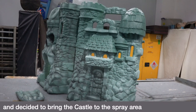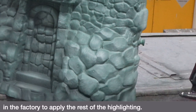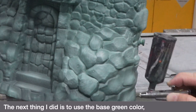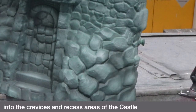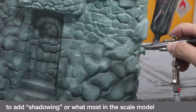I was having a hard time filming the spraying in the room, so I decided to bring the castle to the spray area in the factory to apply the rest of the lighting. The next thing I did was use the base green color with black added to darken it, then airbrush this color into the crevices and recessed areas of the castle to add shadowing.